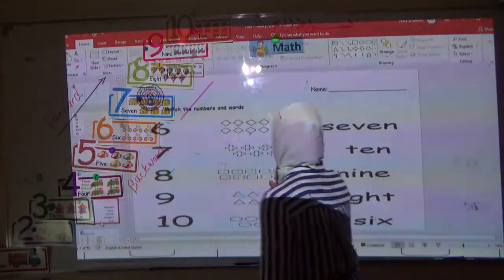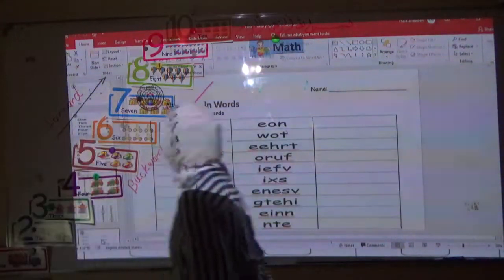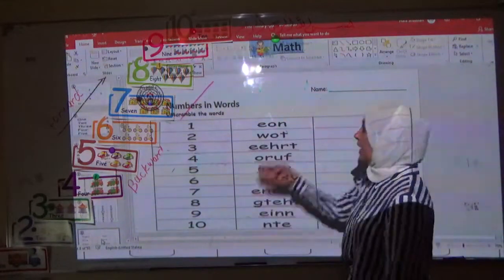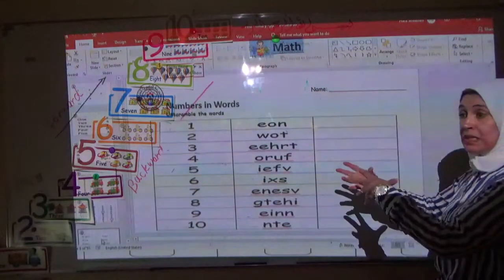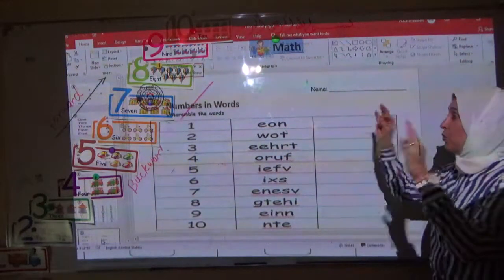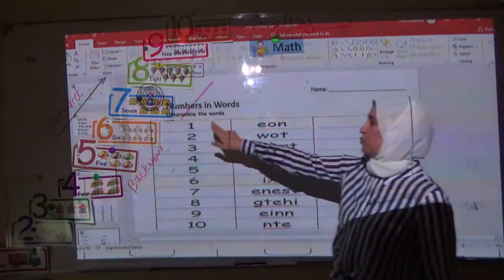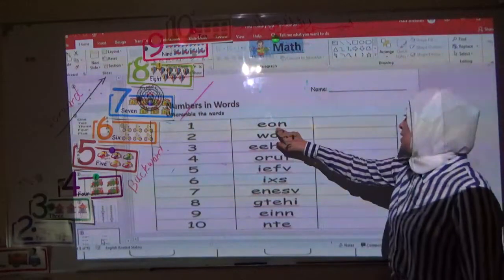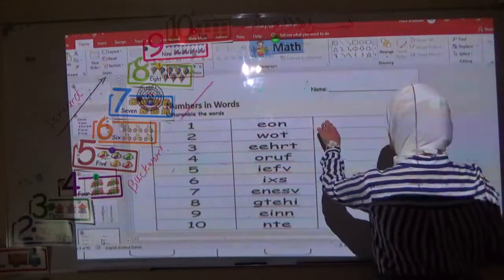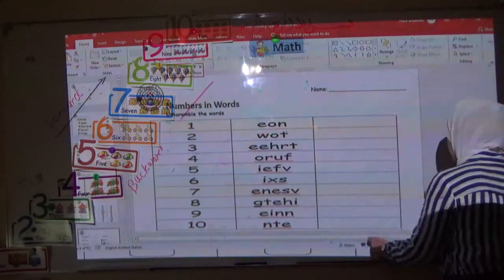Now let's do the last worksheet together. Look at this — here the number is in digit and this is scrambled. Scramble means it is not in the correct arrangement. You have to arrange the correct word and write it here. This is one in digit and one in word, but it's not correct — you have to write the number in word in the correct way.